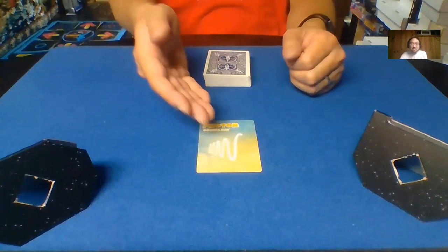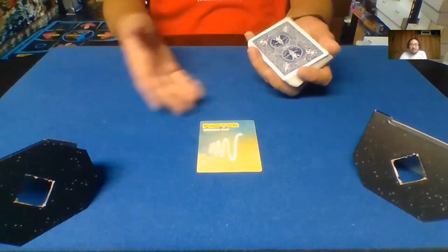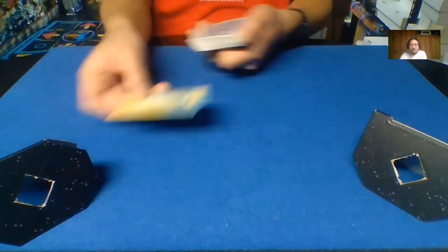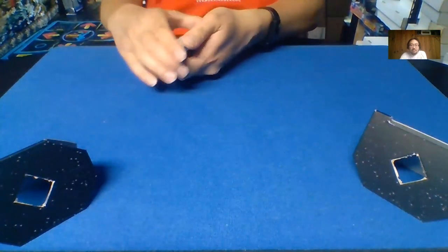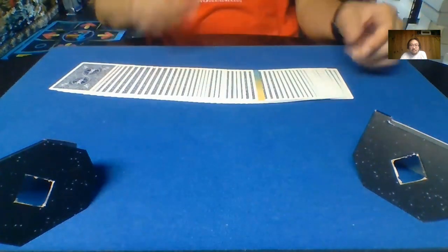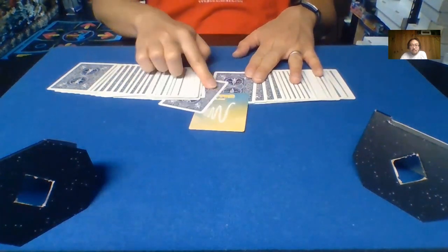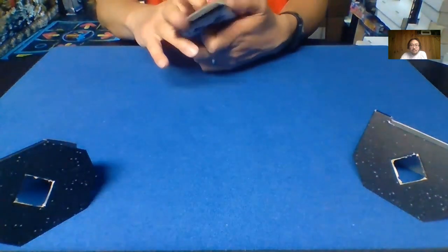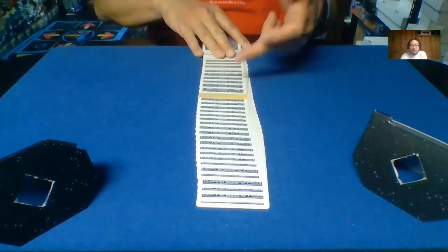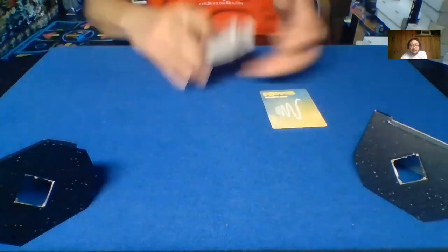The likelihood that you find light out in the open that is already polarized is pretty low. So if you get unpolarized light and you place it through a filter, it doesn't matter how we orient the polarizing light filter — it's going to stick out. It's going to be pretty evident exactly where it is, whether we orient it horizontally or vertically. You're going to be able to see it.